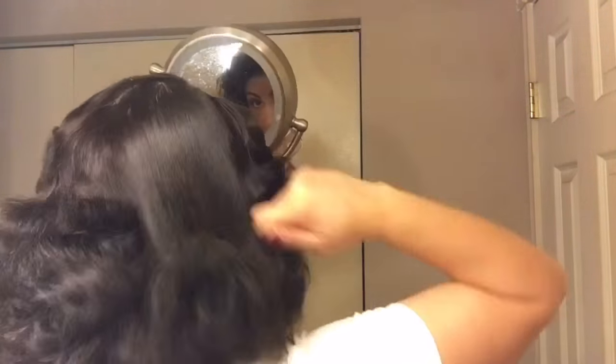Then make sure you brush out the back — all those lines that the curlers tend to leave. Kind of play with it, adjust it to your liking, and then give it a good spray with any hairspray. I like to use my Bedhead Masterpiece spray.